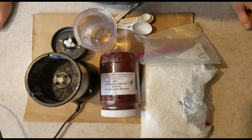Hey guys, I'm going to be doing a tutorial on how I mix thickened dye to paint on fabric.